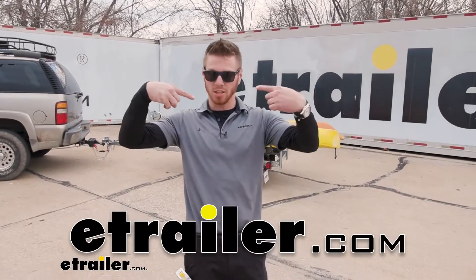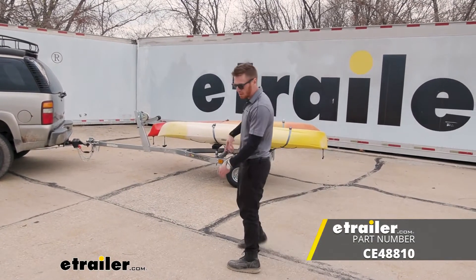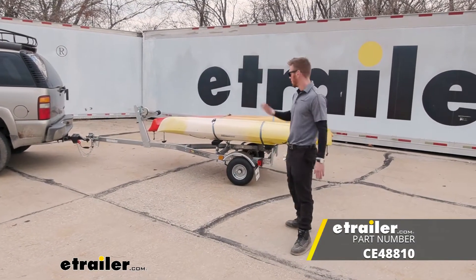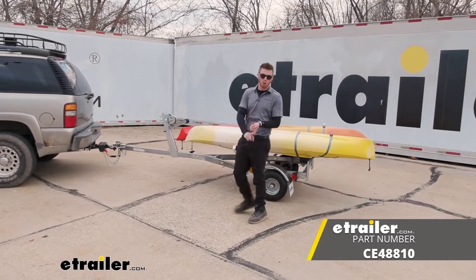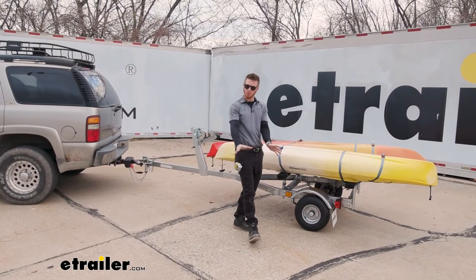Hello everybody, Adam here with eTrailer. Today is a fun day. We're going to be taking a look at the CE Smith Multi Sport Trailer. This is going to be made of galvanized steel, so it's going to be great for your fresh water but also your salt water applications for you coastal people out there.